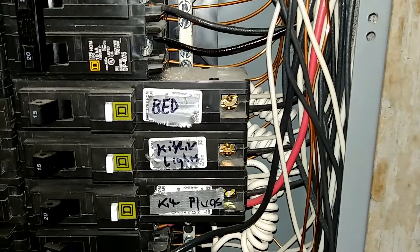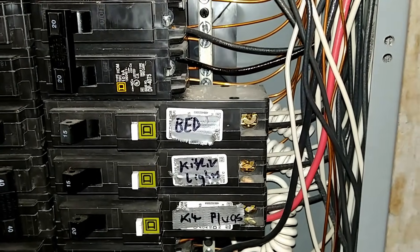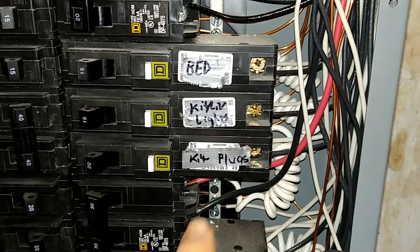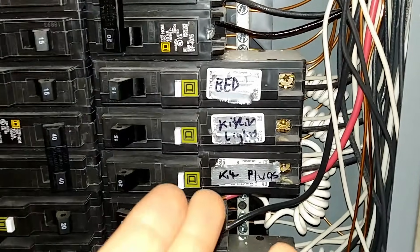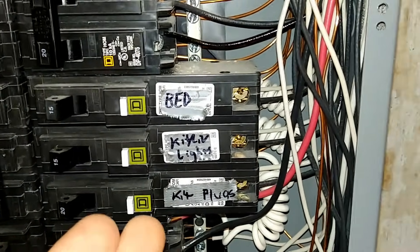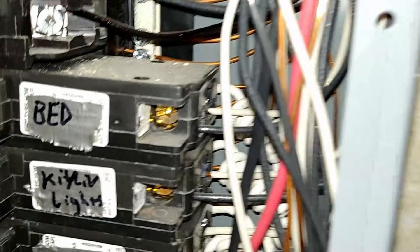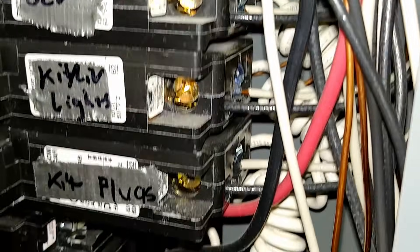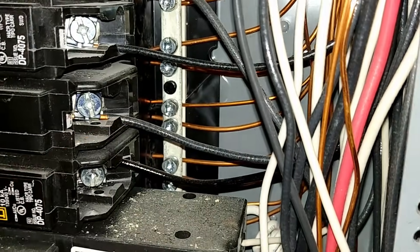We have a few regular general circuits here — bedroom, kitchen lights, kitchen plugs — all on arc fault breakers. The kitchen ones are most likely also protected by ground fault outlets as required. The wires come back in pairs for each circuit, so the neutral and hot wire both hook into the breaker, and then the pigtail transfers that neutral back to the neutral bus.